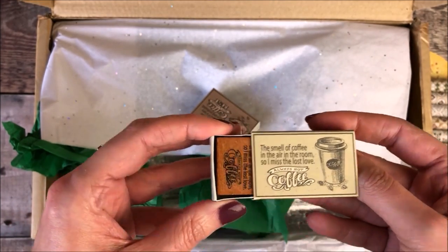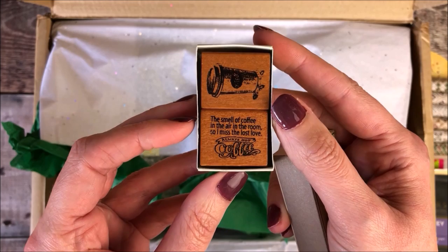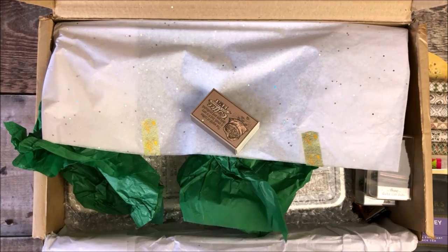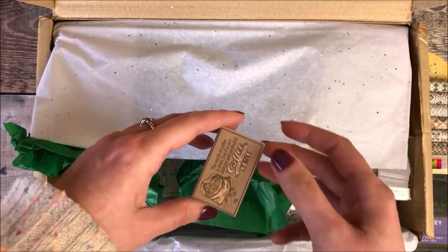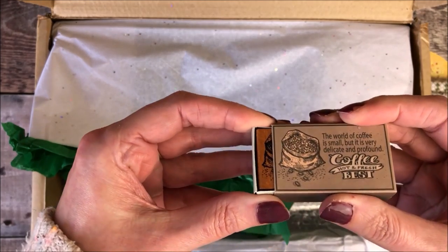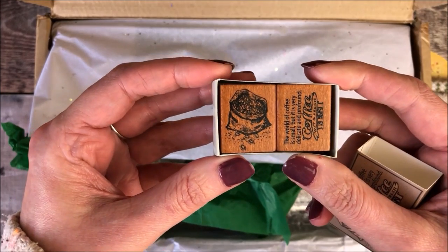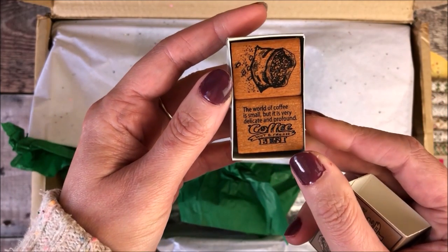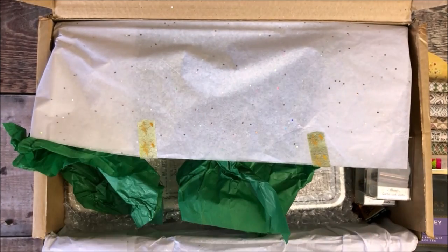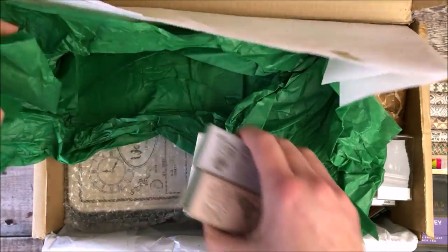These next little boxes got me really curious, as they look like matchboxes. Each of them have two wooden square stamps inside them, and they're all coffee-themed — things like coffee cups, jugs, bags of coffee beans, and grinders. I absolutely love them, and I always like adding coffee elements to my pages. Certainly coffee's the thing that gets me going in the morning, so I think these are a really, really lovely stamp set.